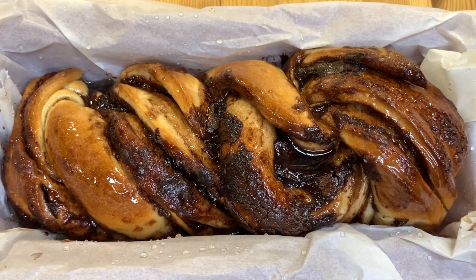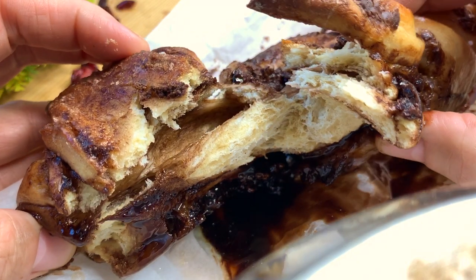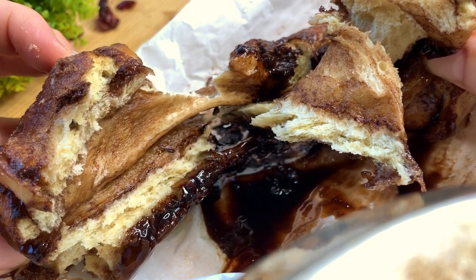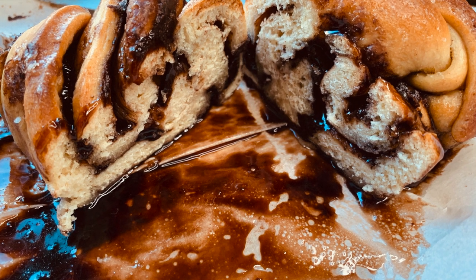Once the babka is fully baked, brush the rest of the syrup on it. Now here is Chesky's secret: cover the chocolate swirl bread while still piping hot with a tea towel. That will ensure that the moisture of the babka is trapped inside, making for a moist and delicious result. And voilà — you will have the best, most delicious, and easy babka or chocolate swirl bread!